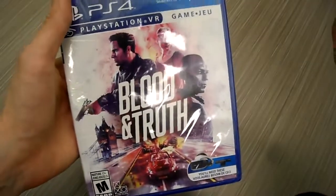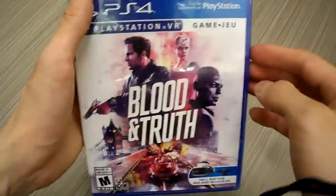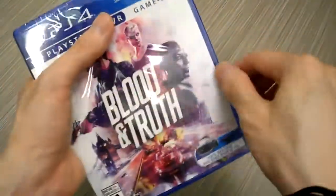Of course you're gonna play with your Move controller. Come on — if you're gonna play this game, you're gonna play with a Move controller because you're gonna be shooting and doing things. So let's open this up and see what's inside.